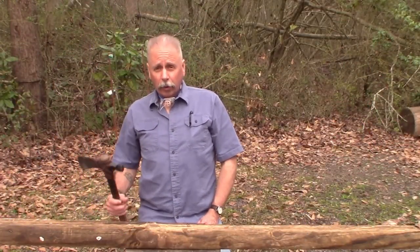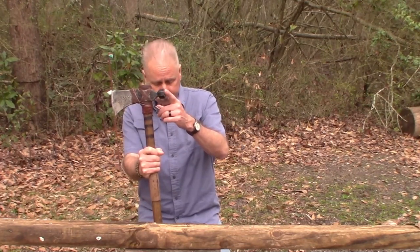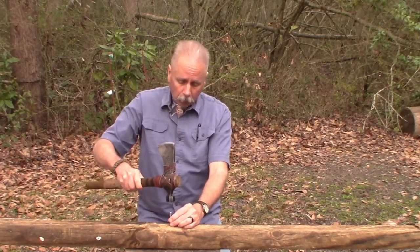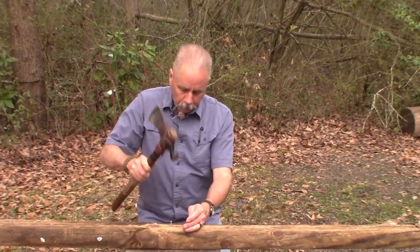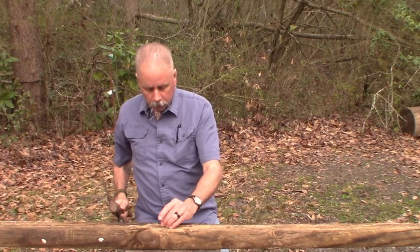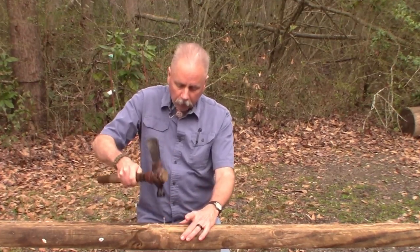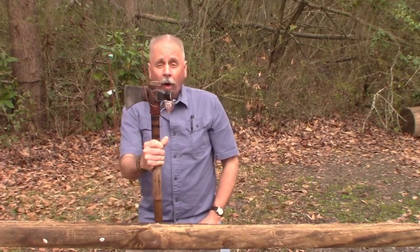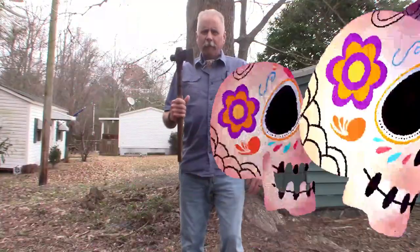One of the great features of the tomahawk is the hammer, which makes quick work of driving nails. It can also be used for driving in tent stakes or any other thing you need a hammer for.